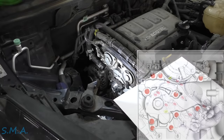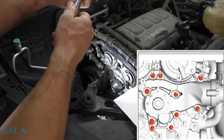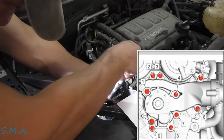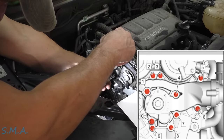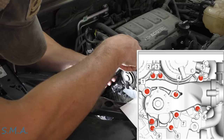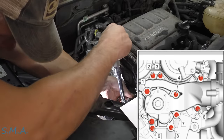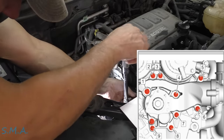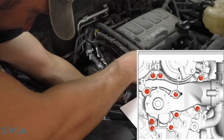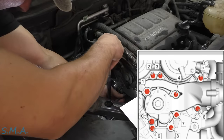The torque spec is 71 inch pounds. Number one and number eight you're supposed to replace with brand new ones. 71 inch pounds — if you don't have a torque wrench it's just a lick over finger tight. Just don't go bananas with it. These would be very easy to over torque — it's on a 12 inch handle. Anything torqued that light, just use your noodle.